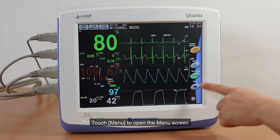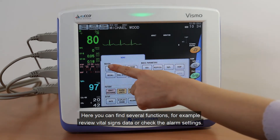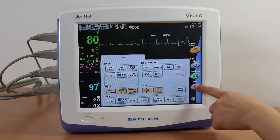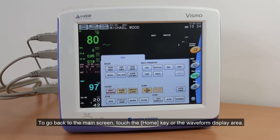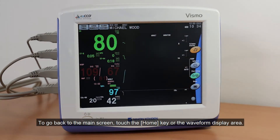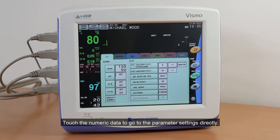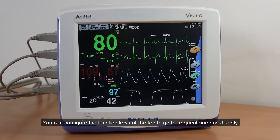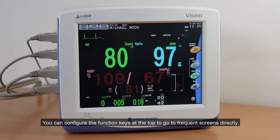Touch Menu to open the menu screen. Here you can find several functions, for example, review vital signs data or check the alarm settings. To go back to the main screen, touch the Home key or the waveform display area. Touch the numeric data to go to the parameter settings directly. You can configure the function keys at the top to go to frequent screens directly.